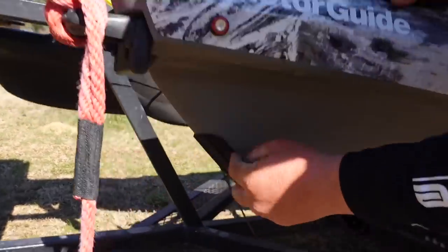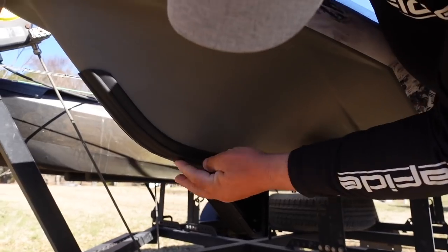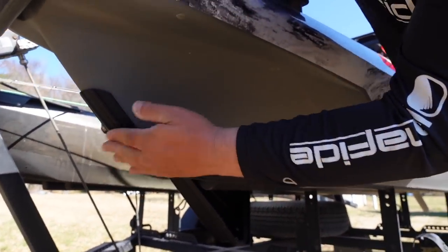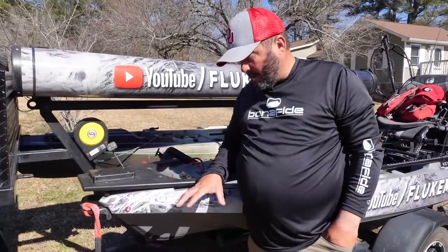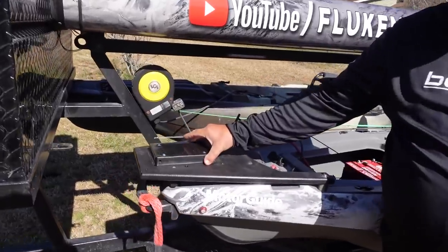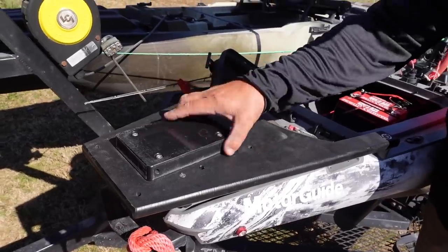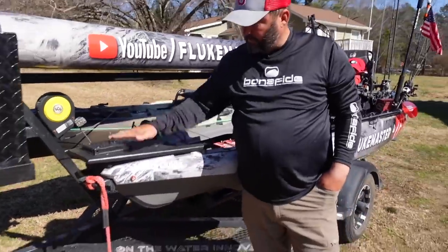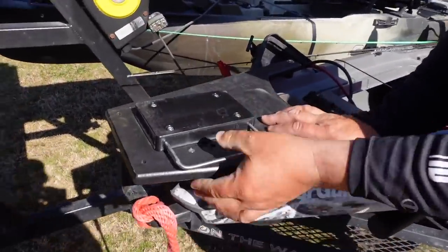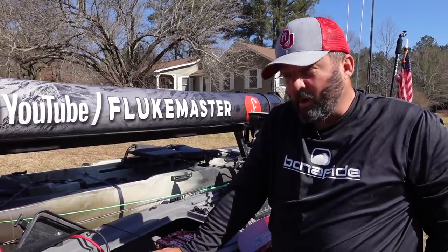Down in the bottom here is a keel guard from One Objective. You can see it's already scratched up — it means I can pull up on a boat ramp and not worry about scratching the hull of my boat, which I really like. As for how that motor was so easy to remove, this is the MotorGuide quick release mount mounted to the Bona Fide plate. It also mounts to the One Objective plate — it's two pieces that come together and this little U-bolt slides right in and locks everything in place.